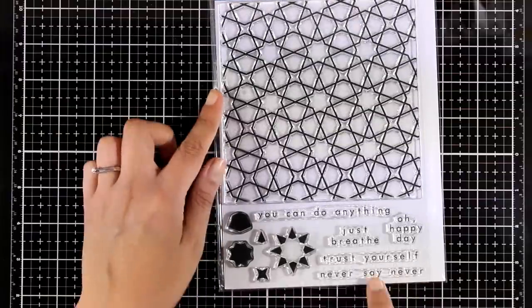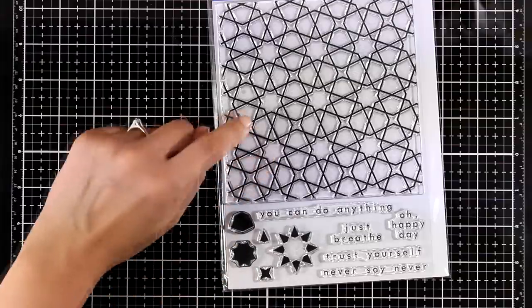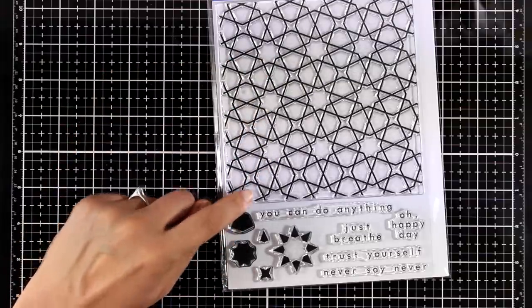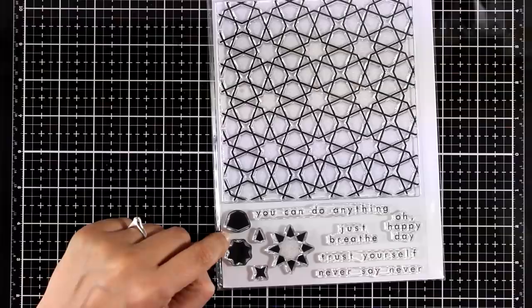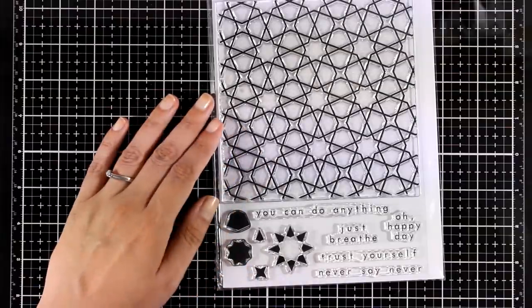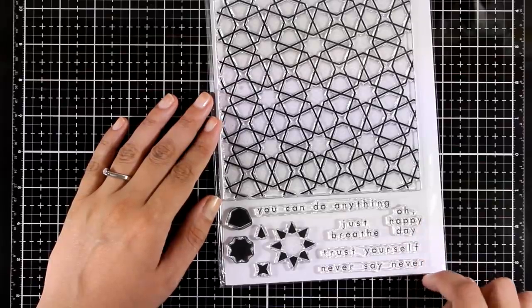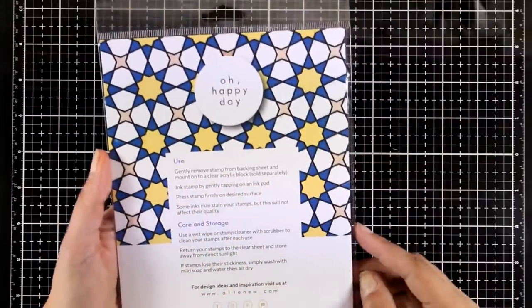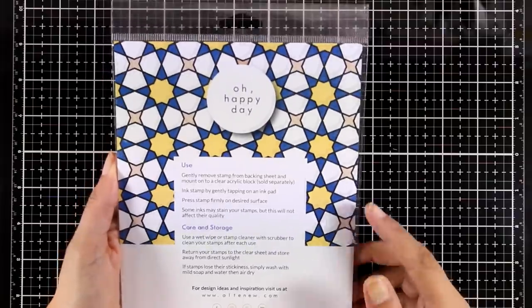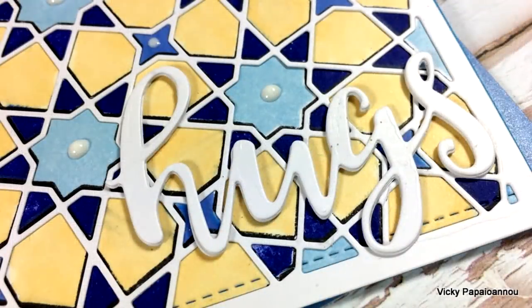Here is a large background stamp called Moroccan Mosaic. You get a lovely background and underneath there are sentiments as well as little shapes that fit perfectly inside the design. You can use your ink pads to color in by inking all those little areas, or stamp it and color with your favorite mediums. You get sentiments such as 'you can do anything,' 'just breathe,' 'oh happy day,' 'trust yourself,' and 'never say never.' Here is a sneak peek at a card I made using this stamp set.